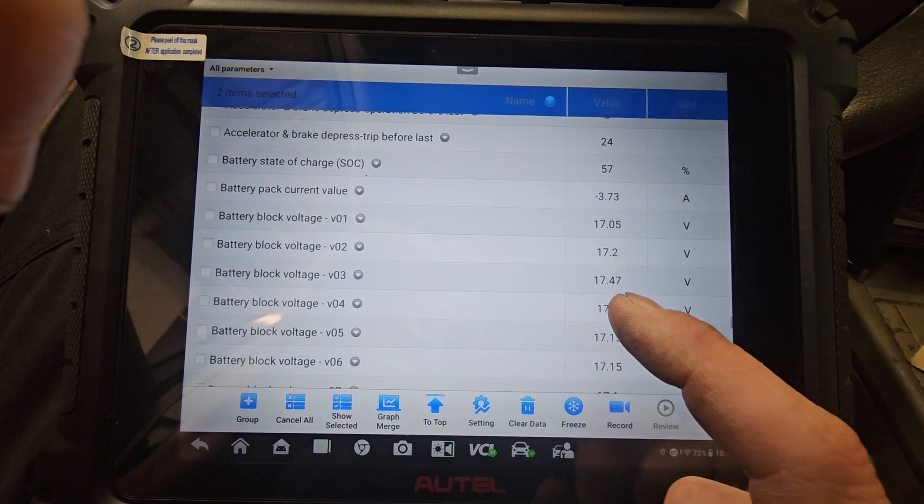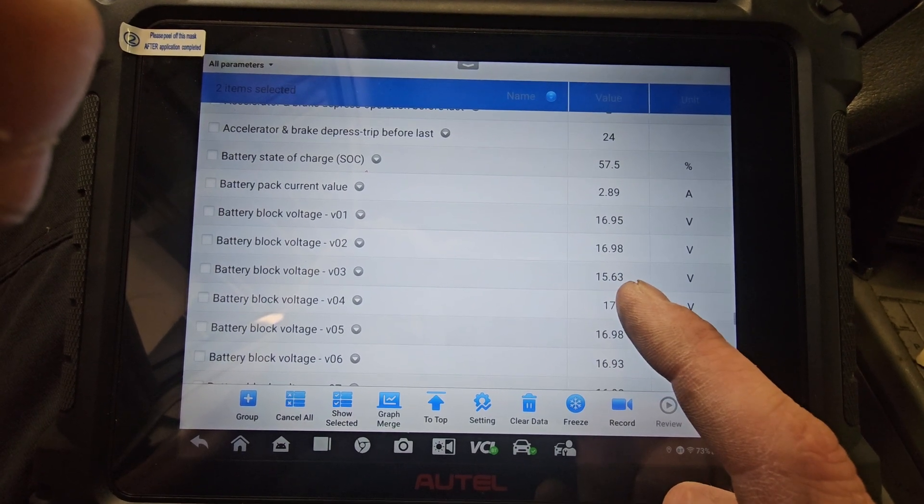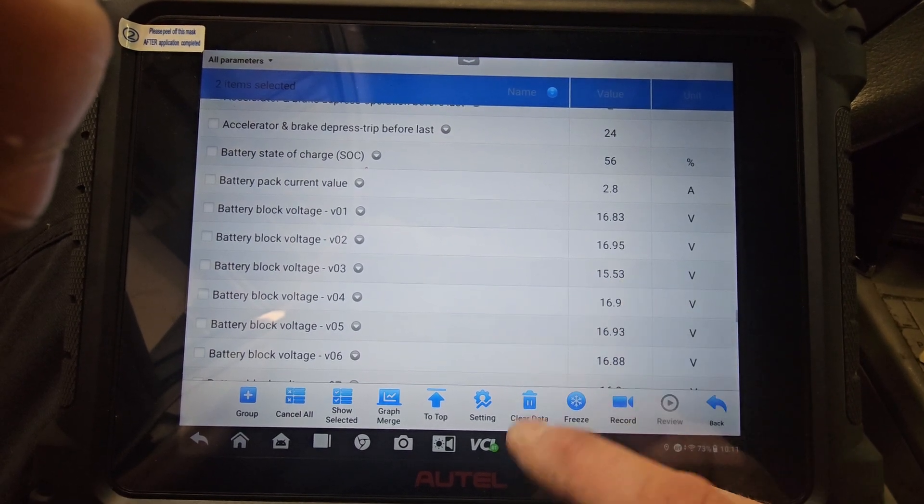The rest of them are at 17 and it's trying to charge, but you'll watch — it'll come back down to the 15 mark area. That's a bad block; probably got two or three bad cells.